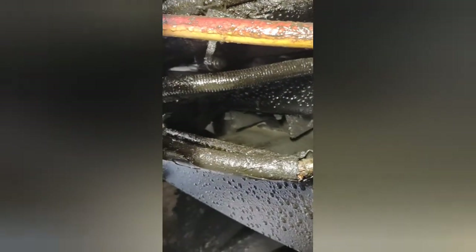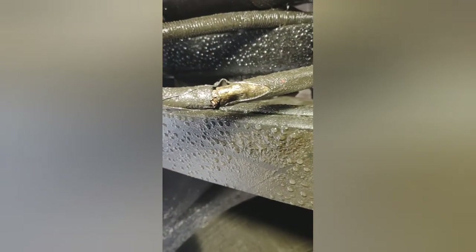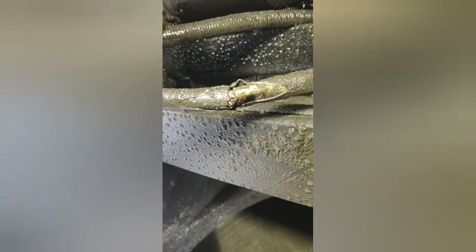That wire I replaced is rubbing a hole on the side of that starter right there. And probably also didn't help the starter — there's a couple times this thing's been hard starting. So we're going to pull that out. There's a butt connection I need to make. It's going to be fun. I'm going to disconnect the battery.